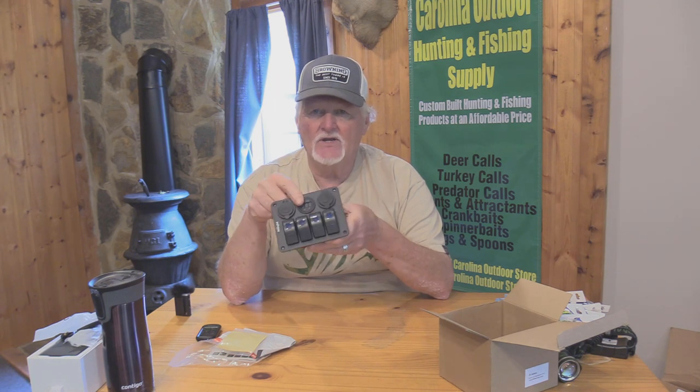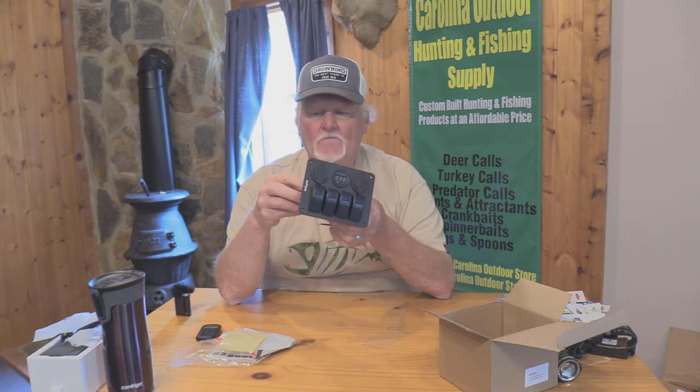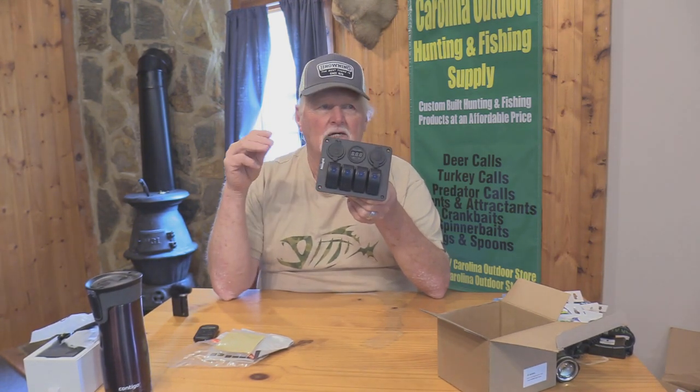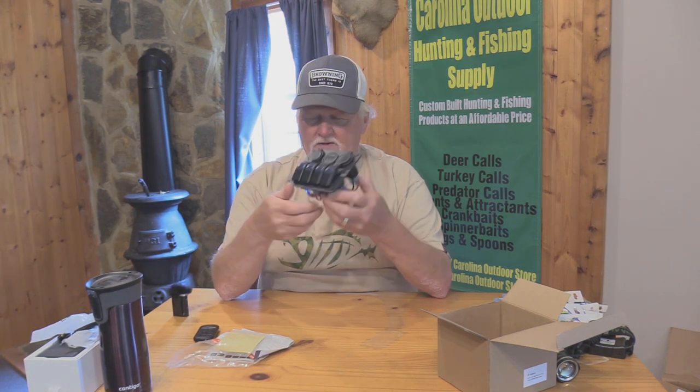This has four switches on it and it's got a couple of outputs also. It also has a little meter that shows you the voltage of your battery. It's really easy to hook up and really easy to plug in your accessories — things like lights, a bilge pump, an aerator, fish finders, or whatever accessories you might want to use.